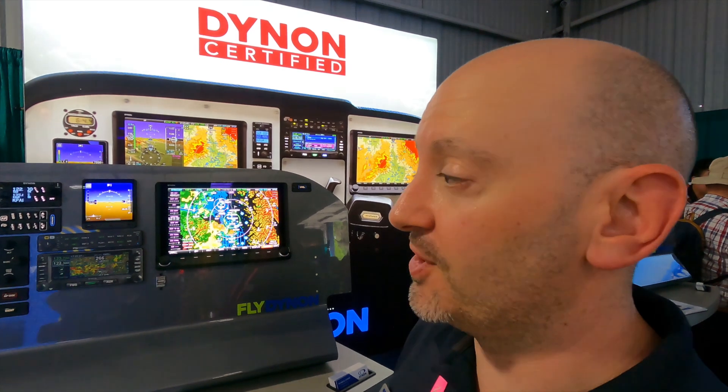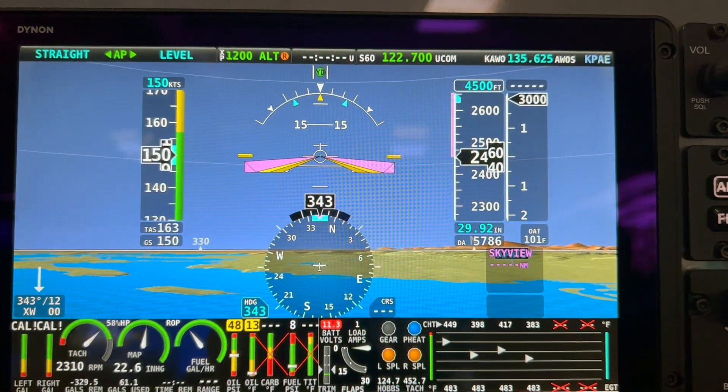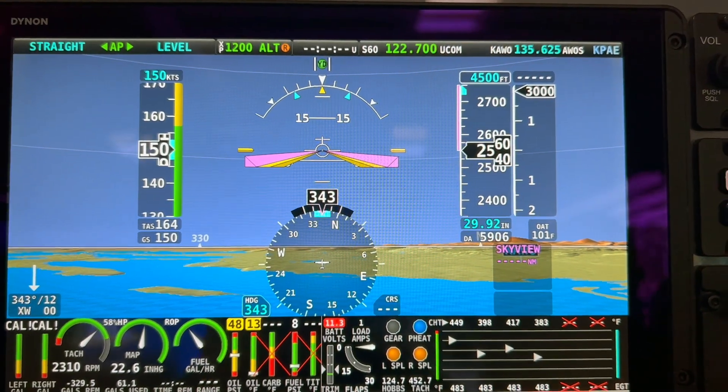When customers are putting together their Dynon Certified package, they can pick and choose from displays. Every system starts with a core primary flight display that you can do in a 10-inch size screen or 7-inch size screen. You also have to have the standby D30, or previously the EFIS D10A.